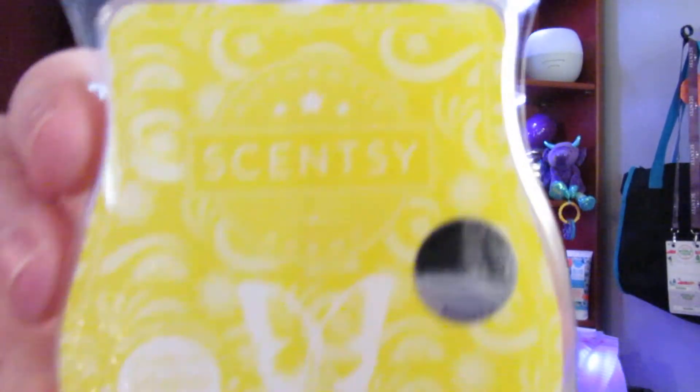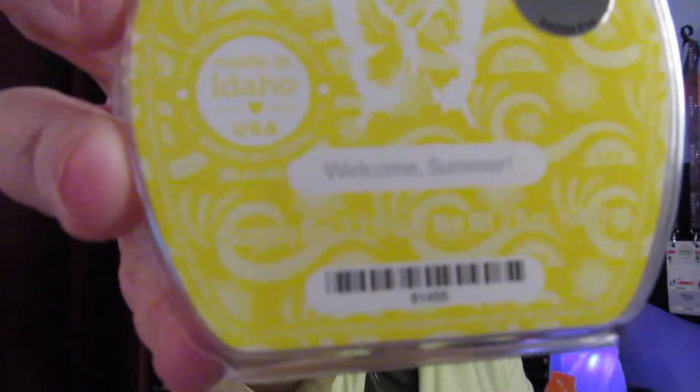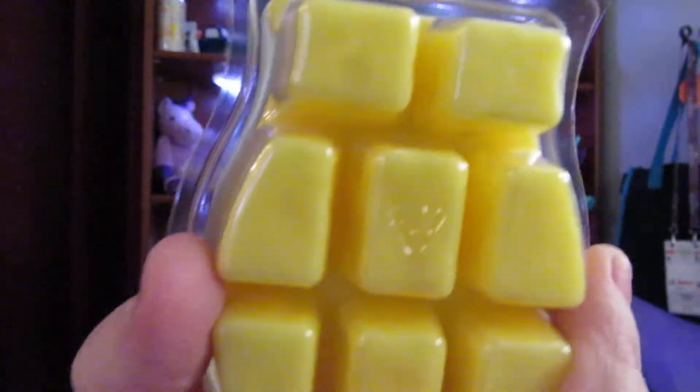And then I have Welcome Summer. This is a scent for June — Welcome Summer. It's a yellow bar. I don't know the description because it's a new scent. In the Whiff Box, you always get the new scent for the following month, so you can kind of start smelling it. This Welcome Summer smells really good. It's light, and I kind of pick up a little powder from it.